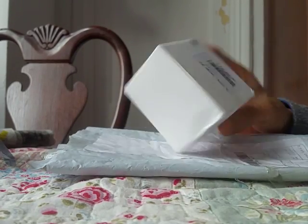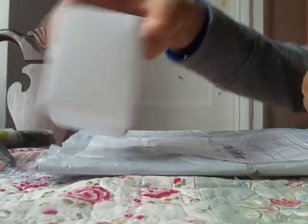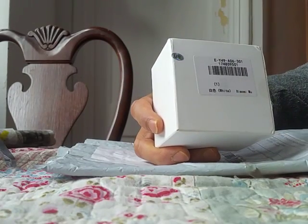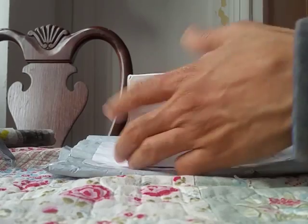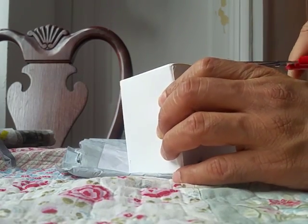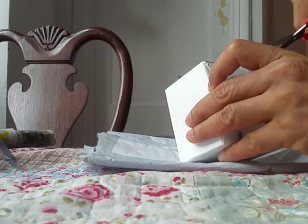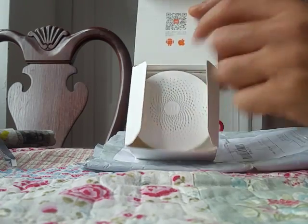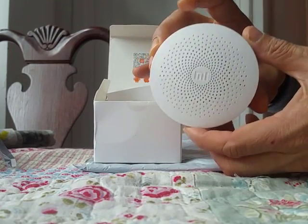I've got the Xiaomi gateway from Everbuying, so I'm just gonna open this. It came in just today. This is how the box looks like. There's a seal here from Xiaomi and a sticker right here - that's a Xiaomi MI white. Just unboxing it here, it's packed tight. There's a barcode for the app here, and this is how it looks like.